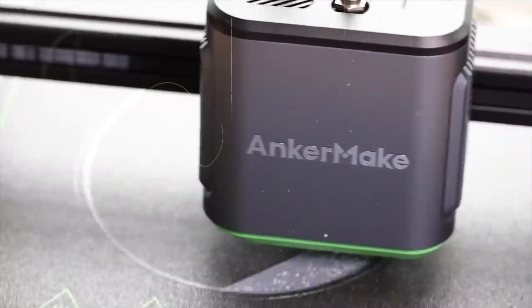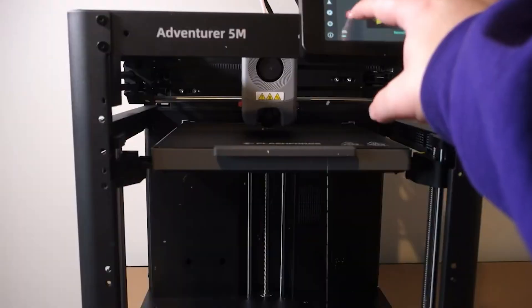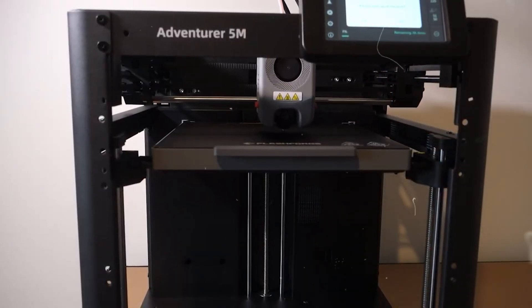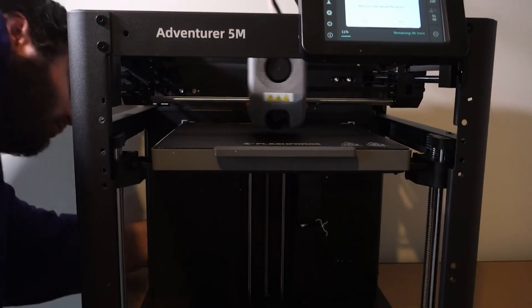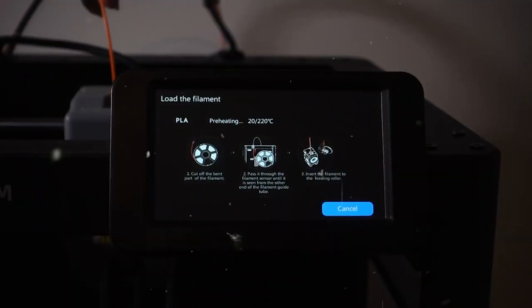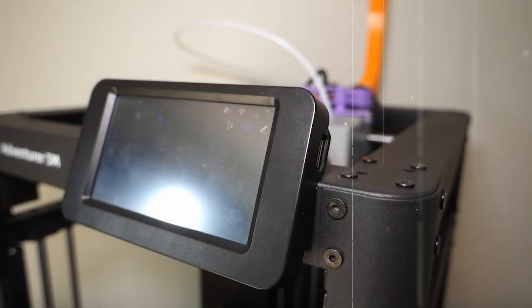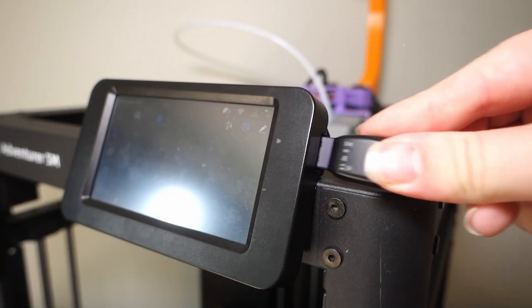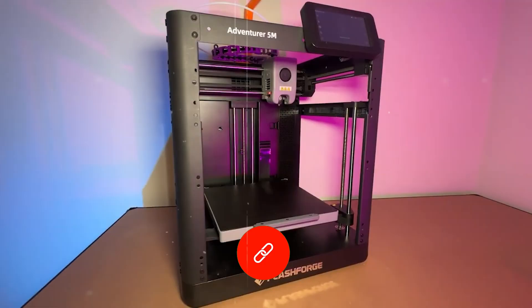It also shines in usability. Fully automatic bed leveling takes the guesswork out of setup, and the enclosed build chamber paired with a HEPA filter makes it safer to run indoors, especially when using materials like carbon fiber or ABS which can release fumes. Flexibility is another strong point — the swappable nozzle system lets you change between standard, high-flow, or abrasion-resistant nozzles in seconds, allowing you to switch materials and print styles without tools or delays.